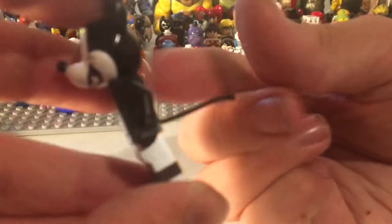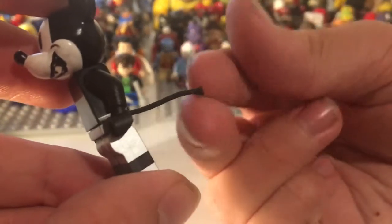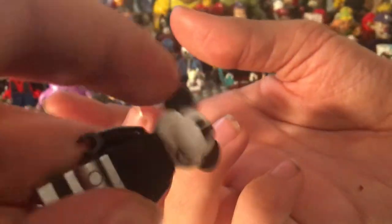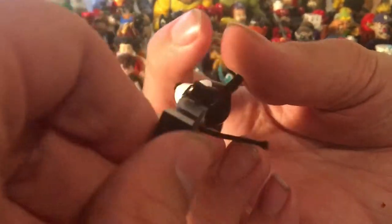I cut off the things — the studs. It's the string with the studs at the end. You know those? If you don't, you Neanderthal — you don't know Lego.